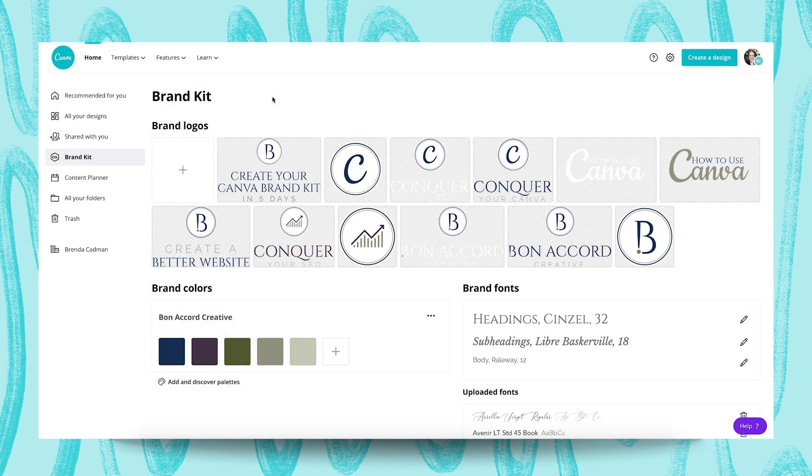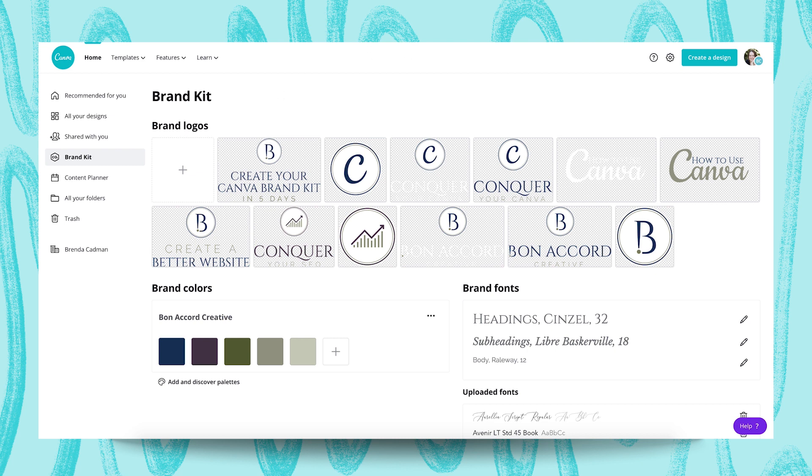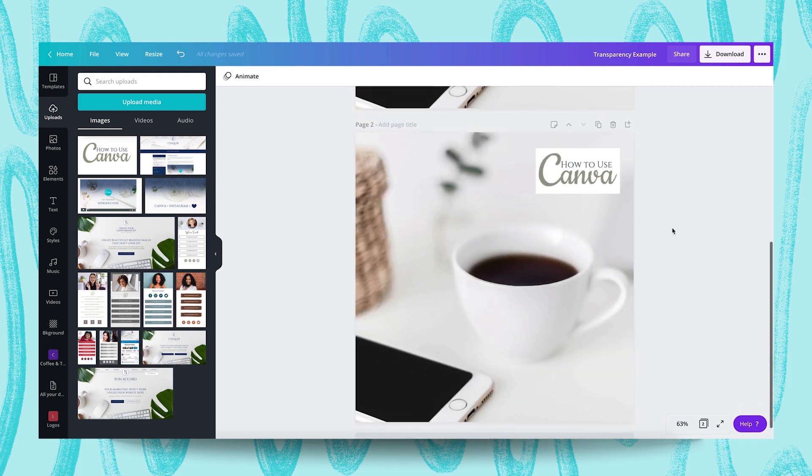Now that you've got your logo variations ready to go, it's time to upload them to Canva, and I do recommend uploading all of them so you have them at your fingertips. In terms of format, you can upload them as JPEGs, PNGs, or SVG files, but note that it's very important that your logos have a transparent background so they blend more seamlessly into your graphics. If you upload a logo as a JPEG on a white background, you're going to get that white box behind it, and that feels far less polished and will look less professional.